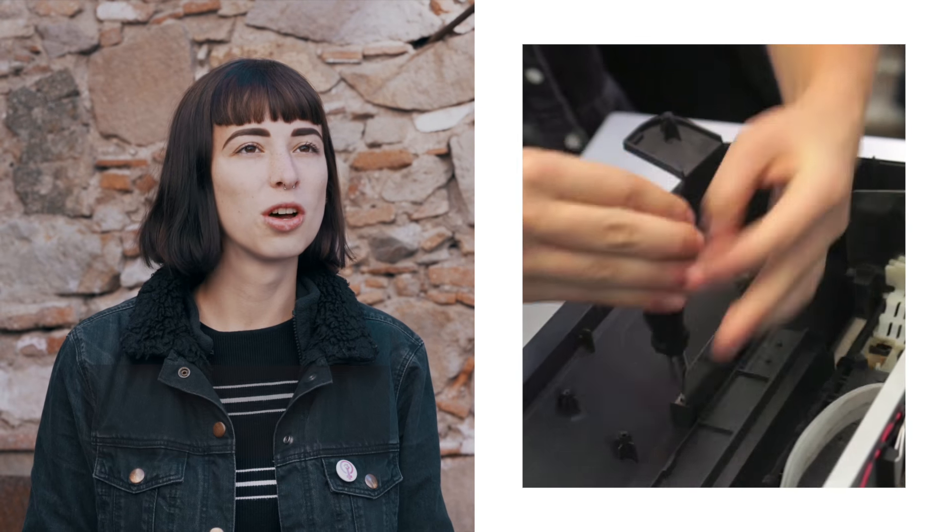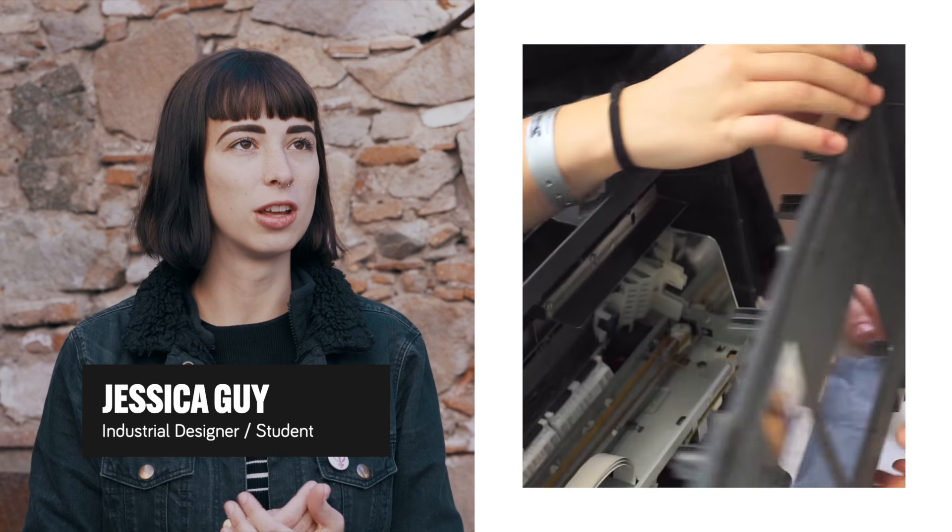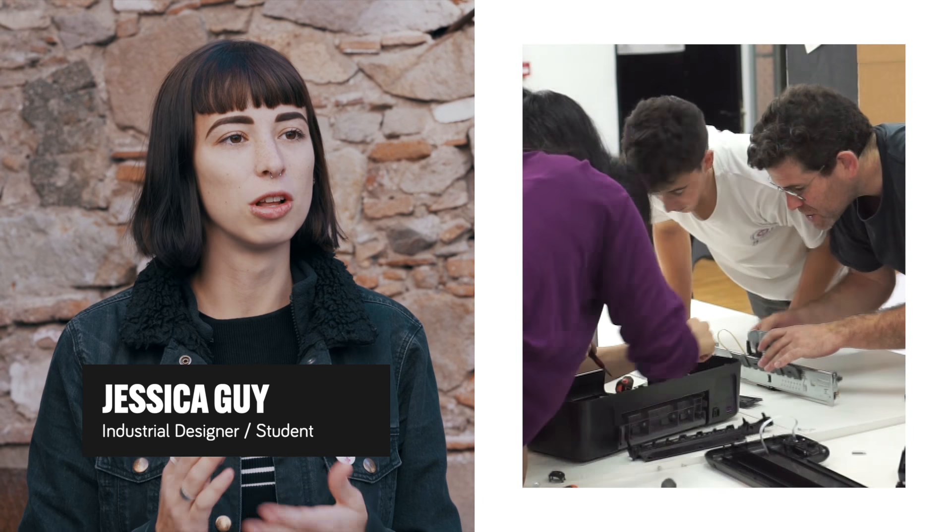The Way Things Work is a one-week course that tries to break the myth that technology is a black box that you cannot look inside. We first started learning about the basics, like how electronics work, how Arduino and programming works, and then...